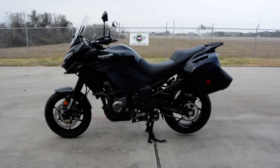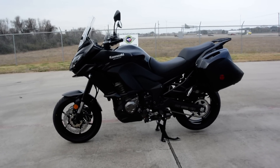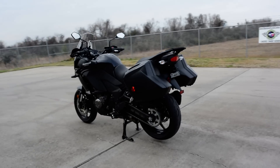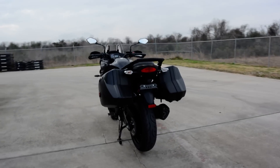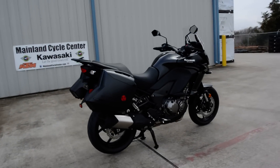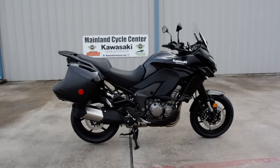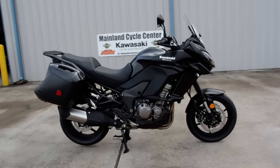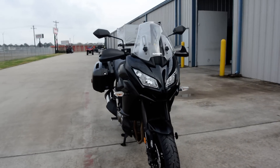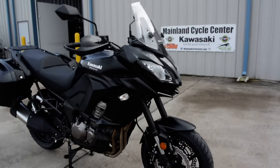I just took it for a short ride down the street and I just love the feel of it. The seating position is very comfortable. I'm not very tall — I'm 5-foot-6 with a 30-inch inseam. This bike has a 33.1-inch seat height when it's off the center stand, and I didn't have a problem riding this bike at all. The seat is not too tall for me.